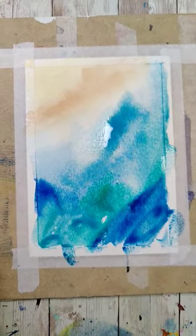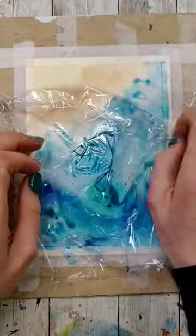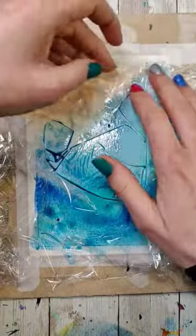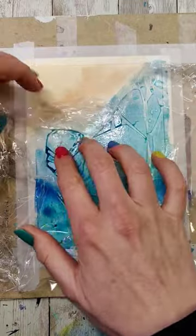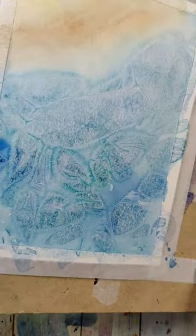While it's still really wet, I'm going to take that saran wrap and place it down, letting it crinkle in some areas, and then I'm just going to let this sit overnight and let it dry. When I come back the next day and remove it, it's actually going to have settled into certain areas and created these really interesting textures that can be used to make frosty things, or I like to use them in water.